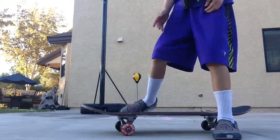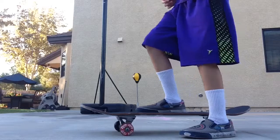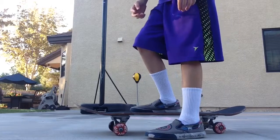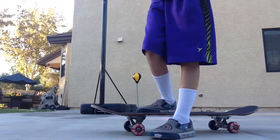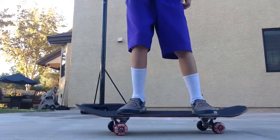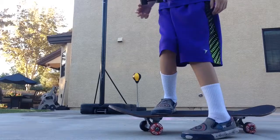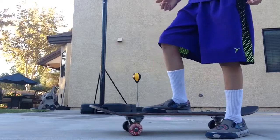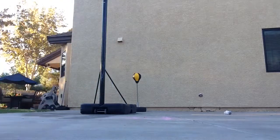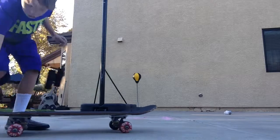So after your balance, you're going to need to get used to doing this. And then after that, you need to get used to just staying like that with it moving. That's how to just ride a skateboard.